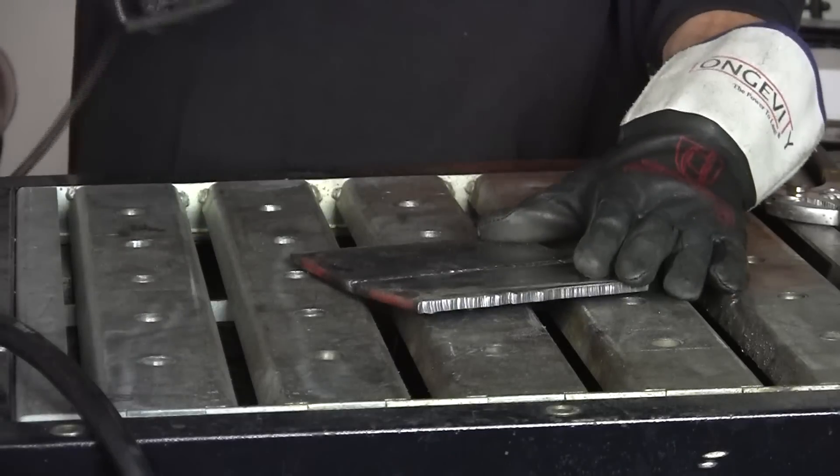Now starting the horizontal weld — same principle as the vertical. Keep a short arc, keep it almost at a 90-degree angle to your work. If you don't get the full 90 degrees, you can point it up a little bit, but not too much or you will get dripping. Just fill in the gap and keep it moving. This wire doesn't mind the vertical and horizontal.